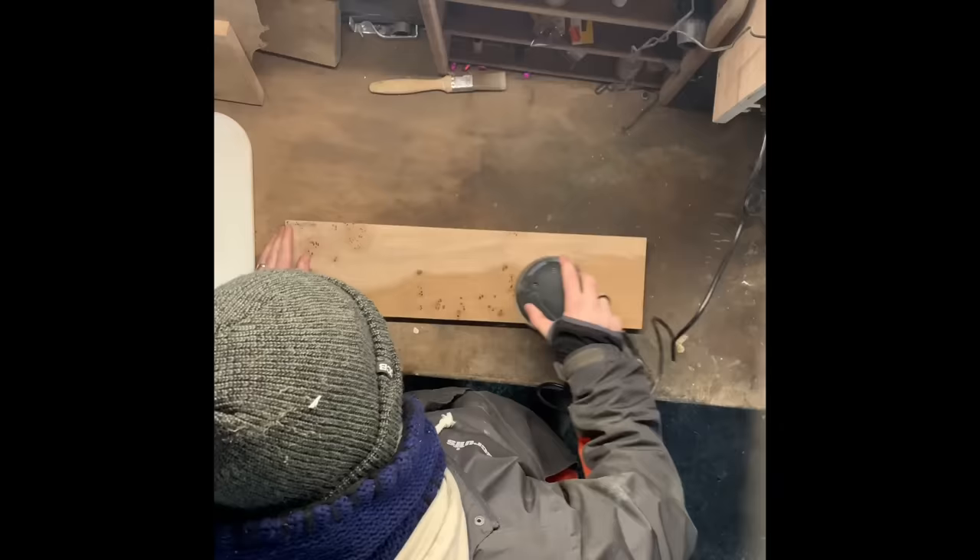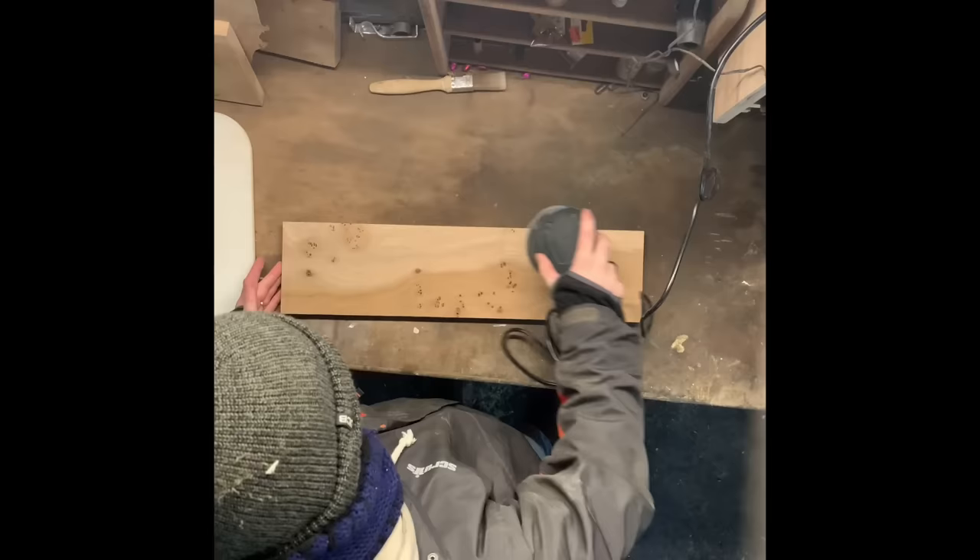The first thing we do is sand the piece, which is really not the most fun part of the job, but it's made easier with this orbital sander. Once we've given it a light sand down, we can then stick our pre-printed lettering over the top.